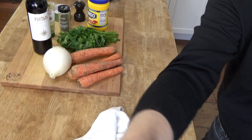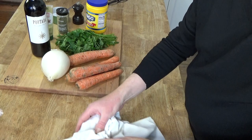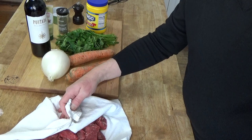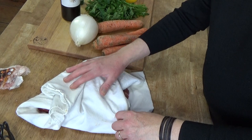Let me show you the ingredients. For the beef, I'm using two pounds of boneless chuck stewing beef. I already opened the package, and what you want to do is dry the beef either in paper towels or use a flour sack cloth like I'm using. I like the flour sack cloth because I can wash it and bleach it in the washing machine.